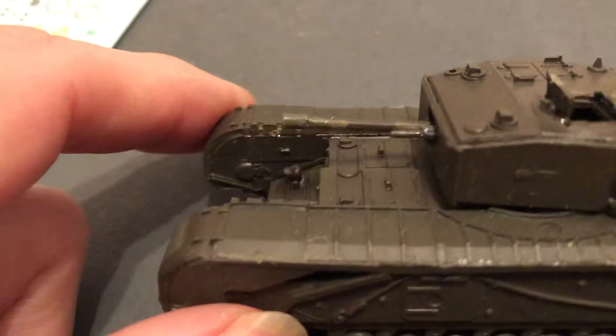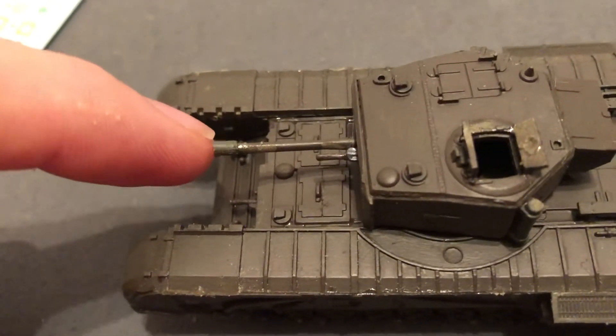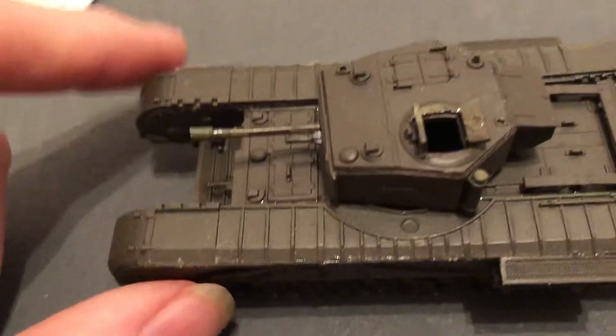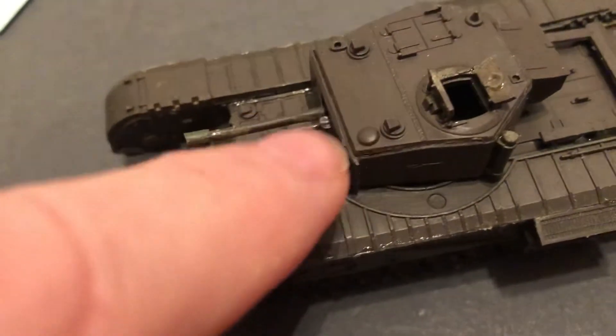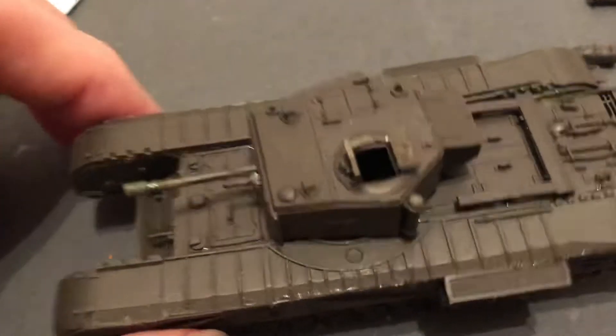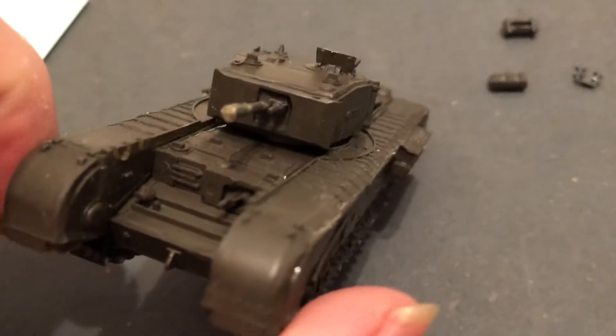It was missing the muzzle brake piece, so I had to take a piece of sprue and put that on there. It was also missing part of the bow machine gun, so I had to take the piece they gave me to go over here as the antenna stub and use that instead. But once this is painted up it's going to look all right.